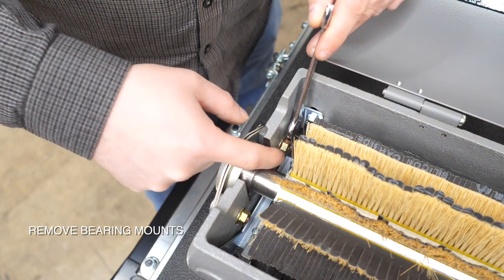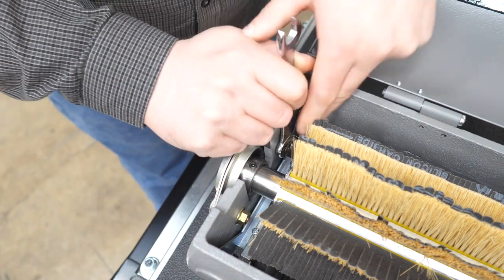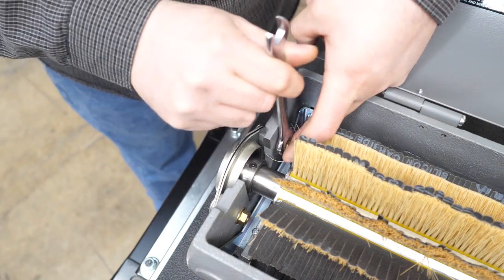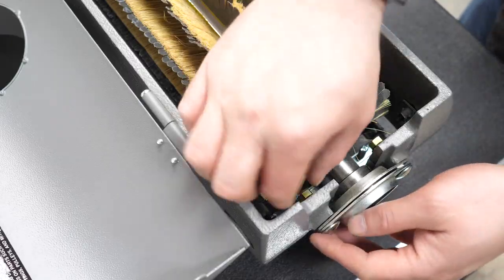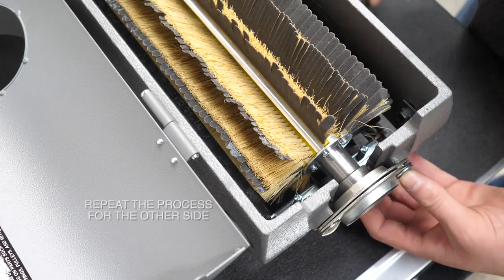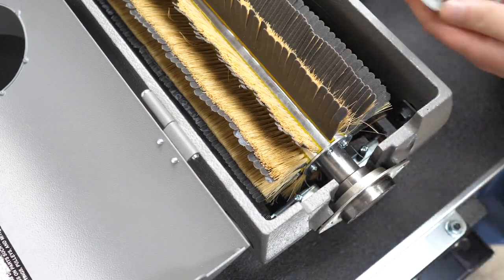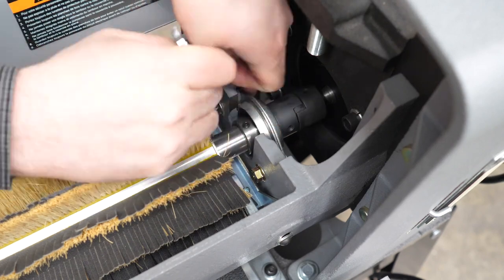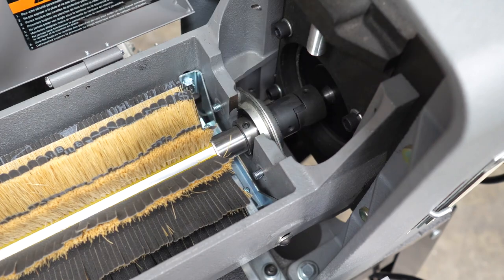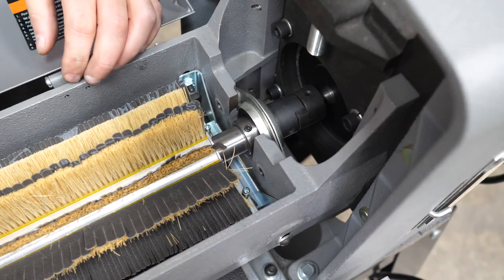First we'll need to remove these carriage bolts and nut combos from the mounting brackets for the brush head. We'll take off the nut and bolt combos and do that for both sides — we'll get the far end first and then repeat the process for the other side.